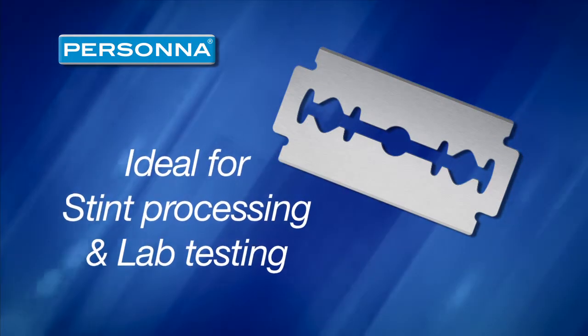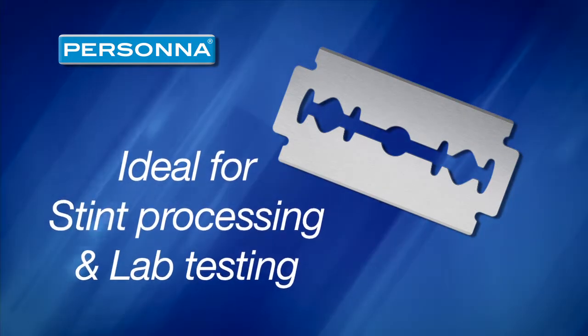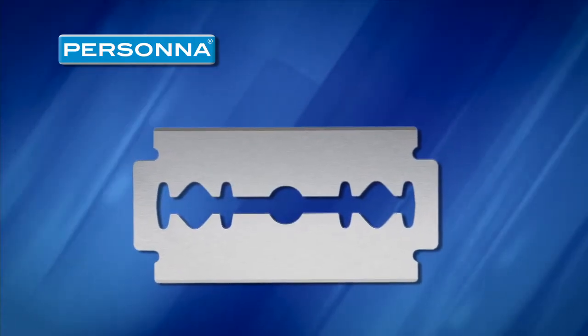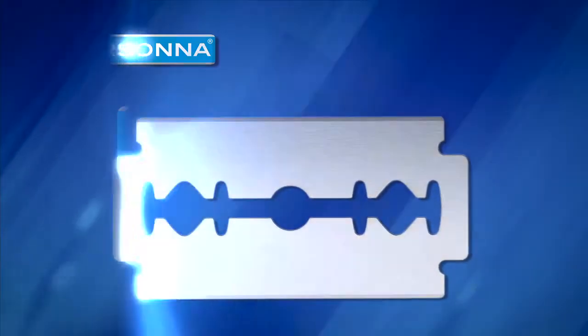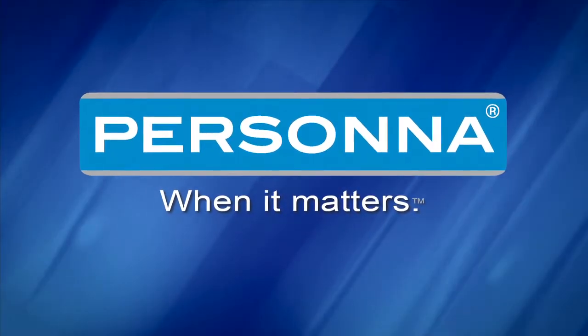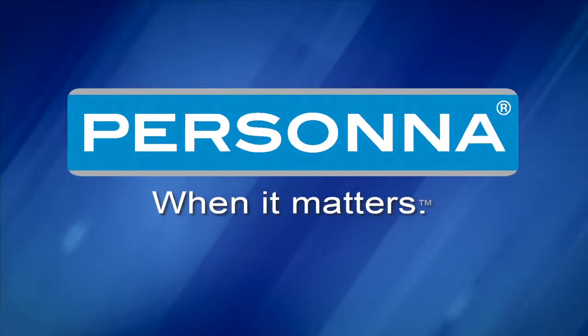Persona double-edged blades are ideal for use in stint processing and lab testing, and are engineered giving you the performance edge this work demands. When productivity, performance and quality matter, choose the brand that delivers. Persona, when it matters.